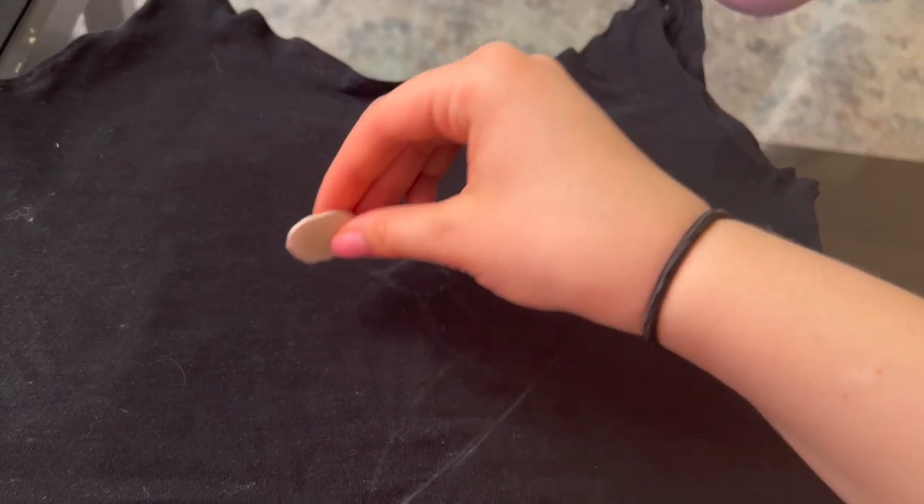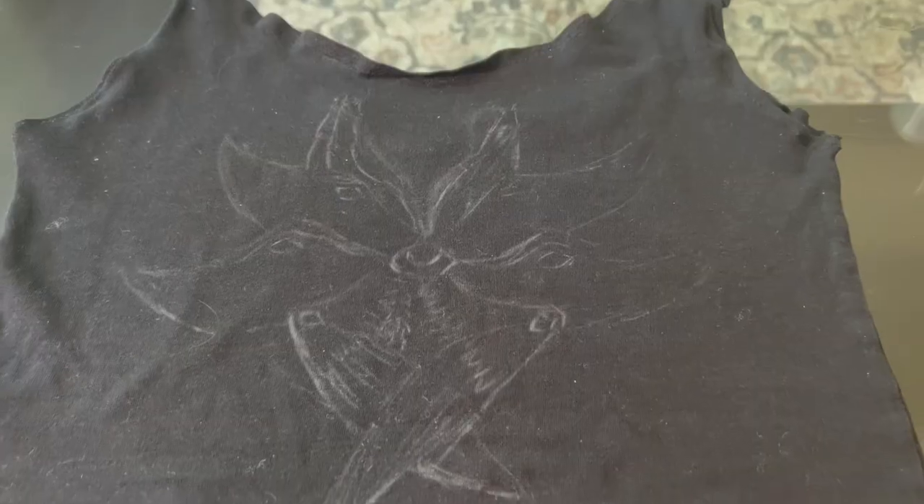I'm just going to freehand it, draw it on, and then I'll show you when it's time to do the bleach. Pretty much done the sketch now. It's going to be one part bleach and one part water — I think I'll do that half-and-half mix to start, and if I need it a little bit stronger I'll add a bit more bleach. I want to start like that because this shirt's already getting a lot of holes in it, so I'm going to try to be delicate with the bleach.